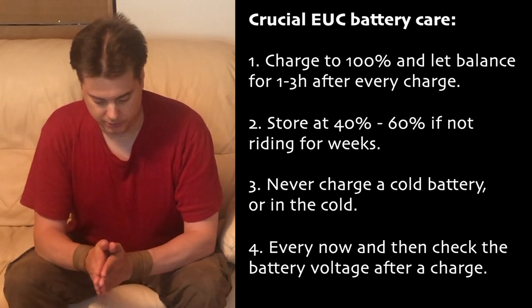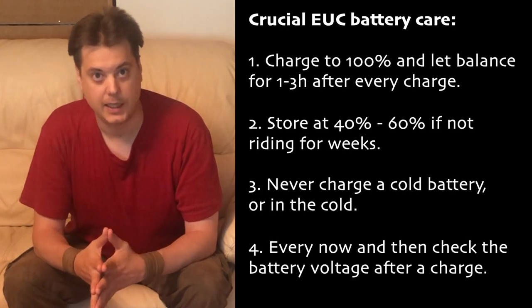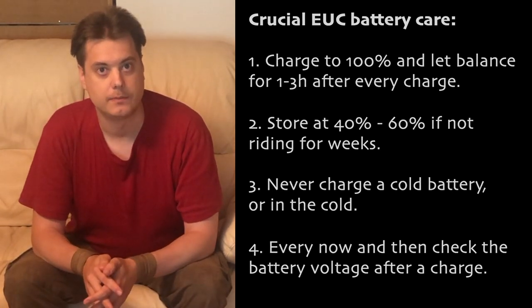When you start riding again, charge it to full and let it balance for two to three hours. If you charge your wheel to full and go for a ride the next day, absolutely no issue. Yes, the system is lacking, because on other devices with a large battery pack it's getting quite common that users can check individual cell group voltages — but on EUCs you can't yet. This is something that is really needed, but until we get that, we have to just balance them diligently.